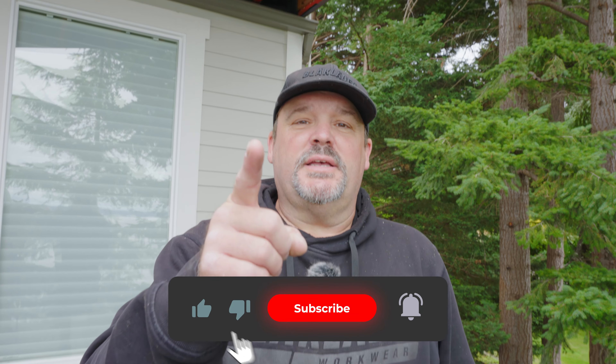Before we get any further into this video, please don't forget to click that subscribe button — we really appreciate it. All right, so we're getting some supplies set up right now. We're going to get some drills up here, a few fasteners so we can remove the plugs. Stay tuned and let's see how long it takes us to get this done.